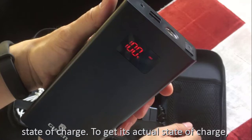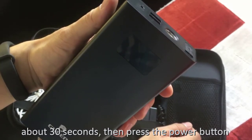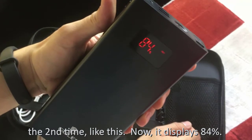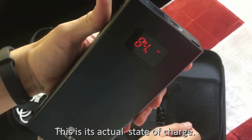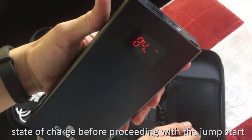To get its actual state of charge, we must wait for the LED indicator to turn off after about 30 seconds, then press the power button a second time. Now it displays 84%. This is its actual state of charge. You should always get the second display of its state of charge before proceeding with a jumpstart.